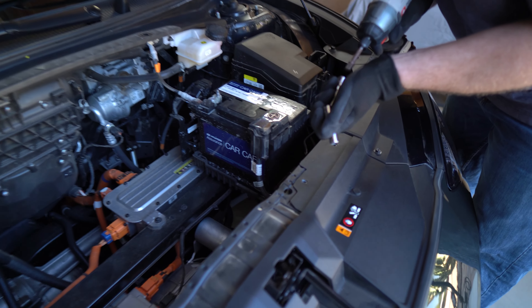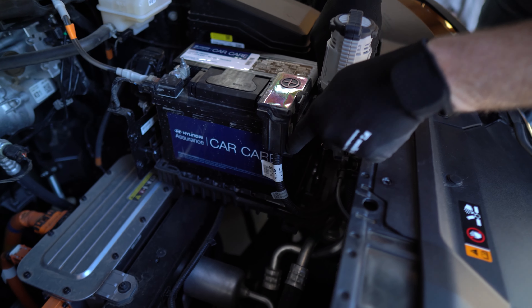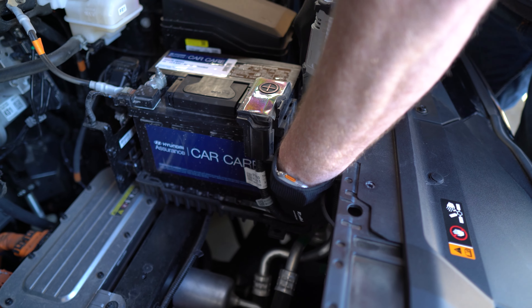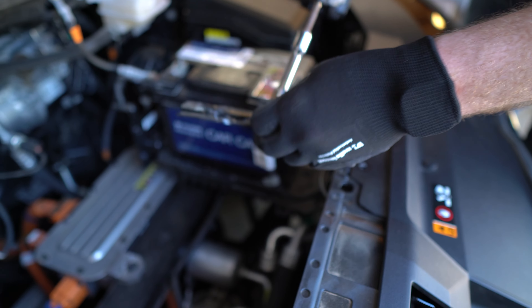Now with the tray out of your way, you have access to the battery very easily. Use a 12-millimeter to remove the black mounting bracket down here and set that to the side.